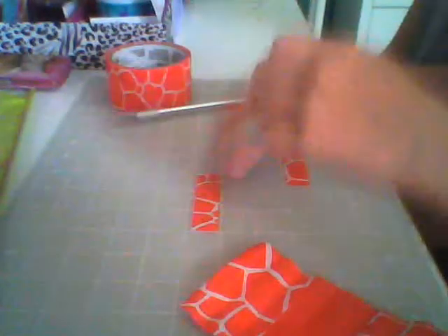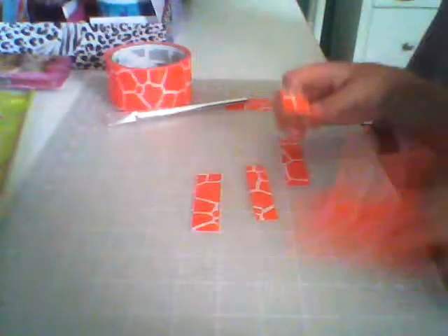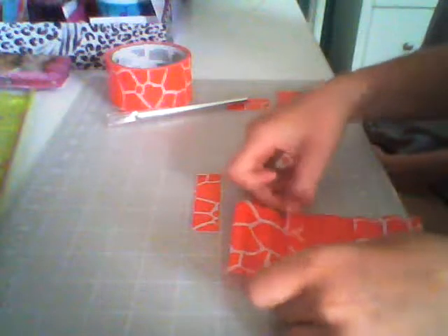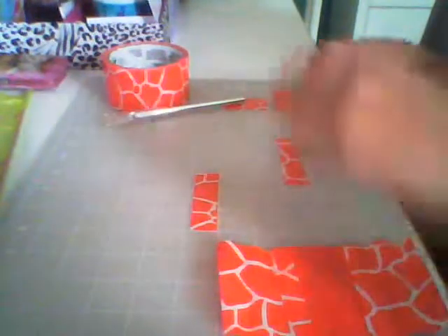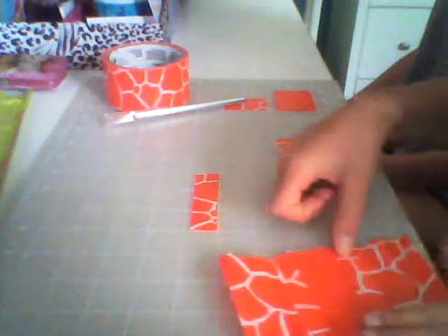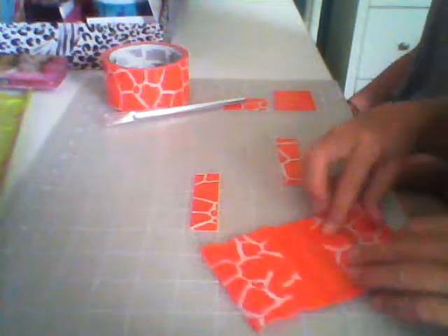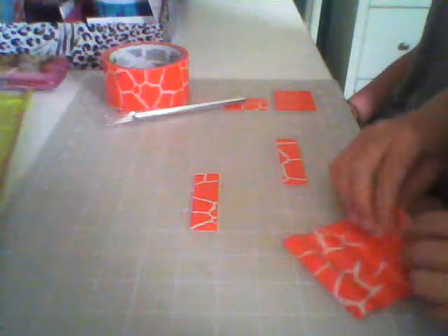Do the same steps — cover your sections on the front and cover your sections on the back. Now that you have that, make sure that your creases are good.